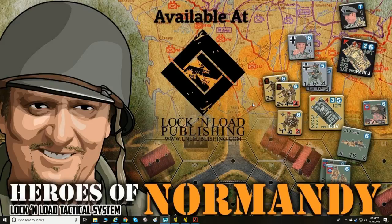Tonight we're going to be going over Heroes of Normandy and the Lock and Load Tactical System. They've released version 5, where they had a modern version of the rules and a World War II version, and now they've combined them into one core set of rule books so all the rules are in one reference. They've fine-tuned and streamlined it and updated it to version 5.